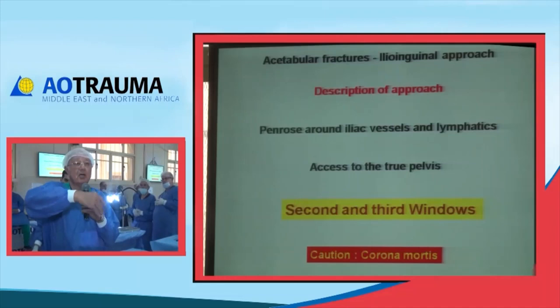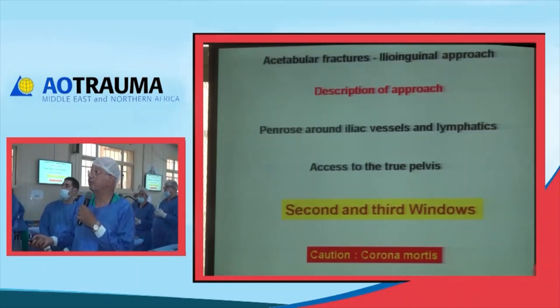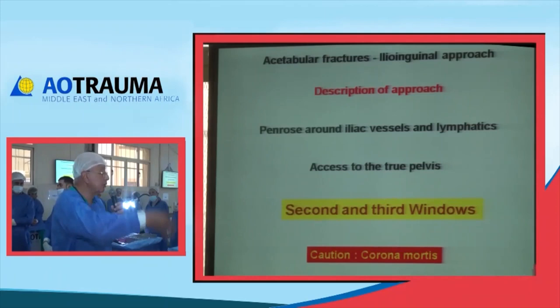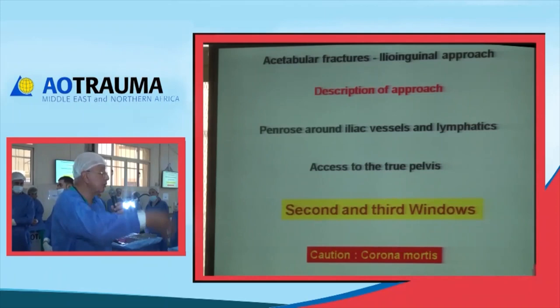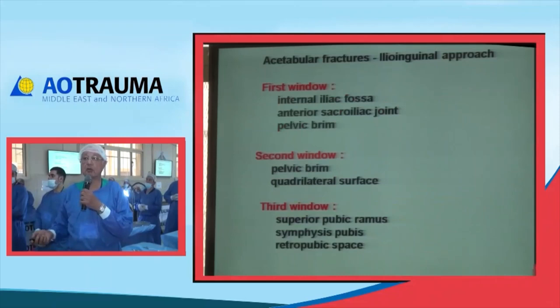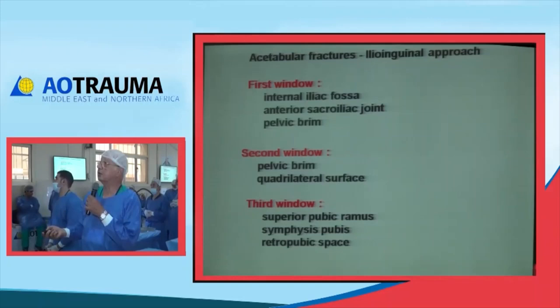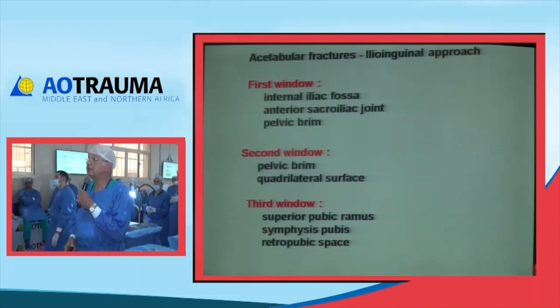After that, you can grab the vessels with a retractor. This way you have opened through to the pelvis below, with the two windows together. The two windows are separated by the iliac vessels in the middle. Be cautious that the corona mortis can be injured. The first window leads to the internal iliac fossa, the anterior sacroiliac joint, and the pelvic brim. The second window, medial to the pelvic brim, allows you to go down to the true pelvis and access the quadrilateral surface.